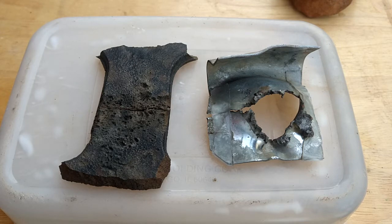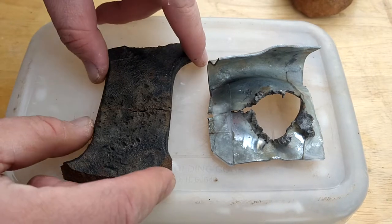So I wanted to show you the results of my second shaped charge test. And it was unsuccessful, unfortunately.